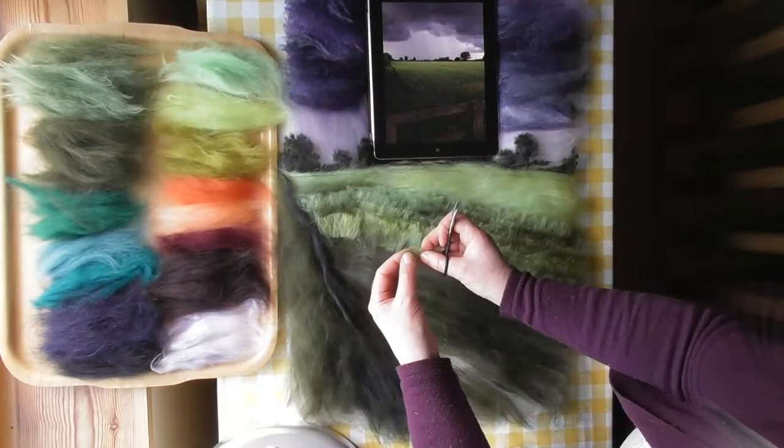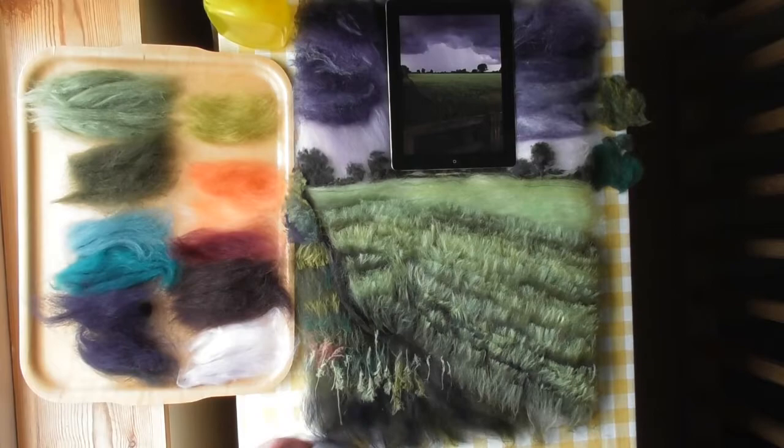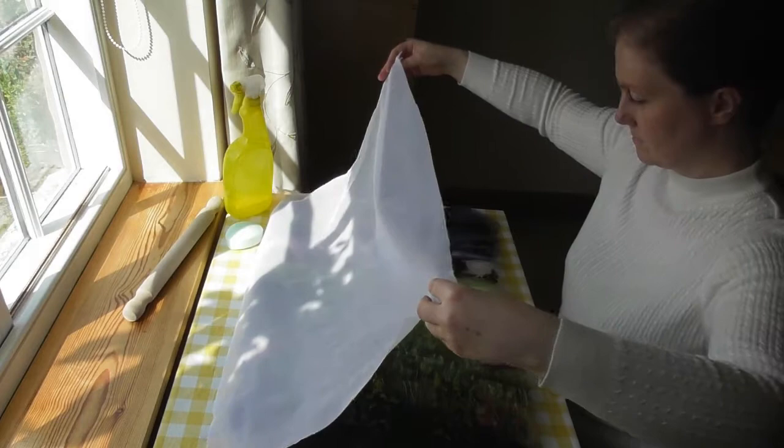Summer Storm is an online felt picture course teaching you everything you need to know to make this picture. All the hand building skills, wet felting and needle felting techniques are explained comprehensively every step of the way.